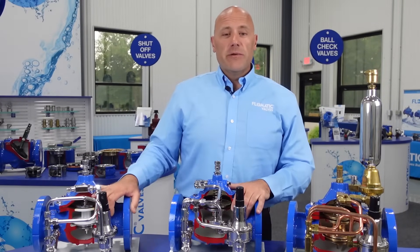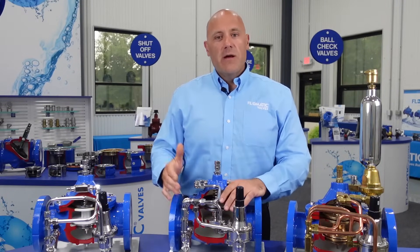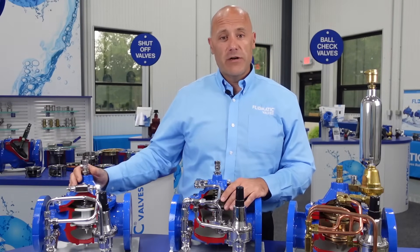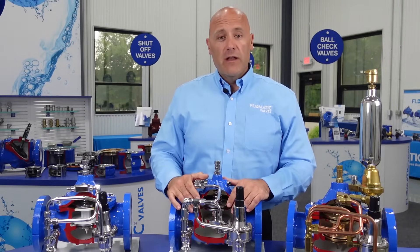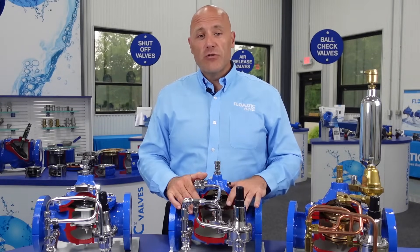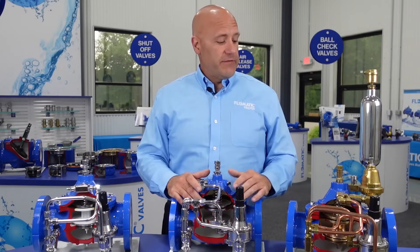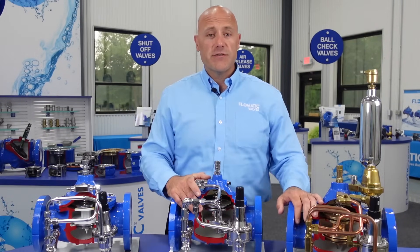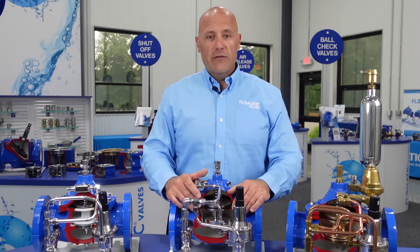Pilot-operated control valves can be utilized in a multitude of applications. The basics include pressure-reducing applications, where you have high inlet pressure and want a lower, steady outlet pressure; altitude valves for filling elevated or ground storage tanks; and back pressure-sustaining or pressure-relief valves to protect the system from high pressure or overdraft. Another type of safety valve is a surge arrestor valve, which protects long pipelines from pressure surges, as well as float valves for tank filling or simple on/off valves with solenoid control.